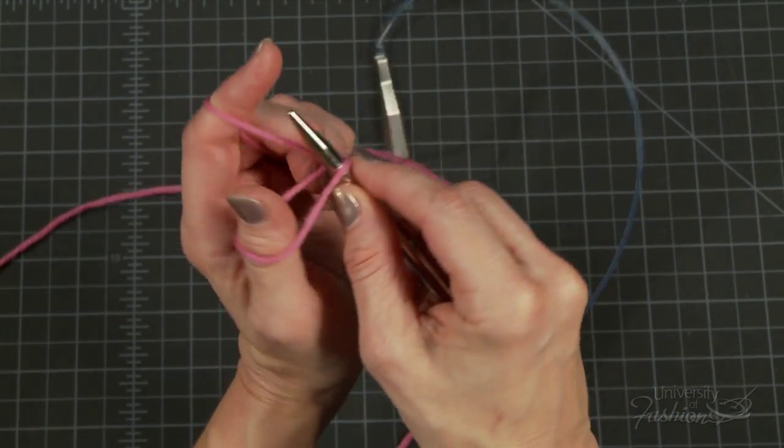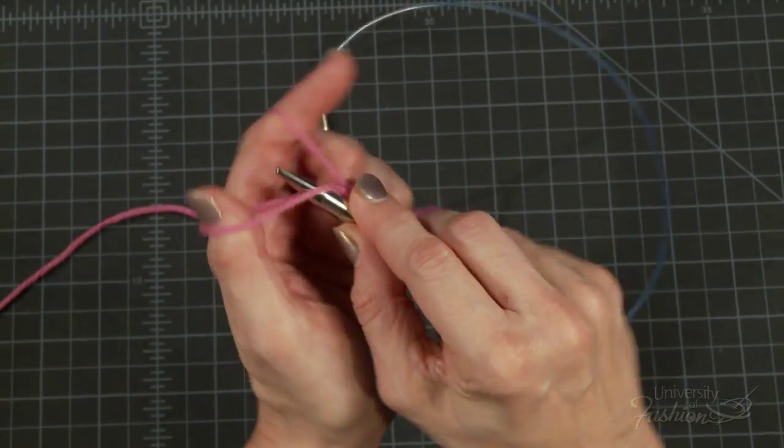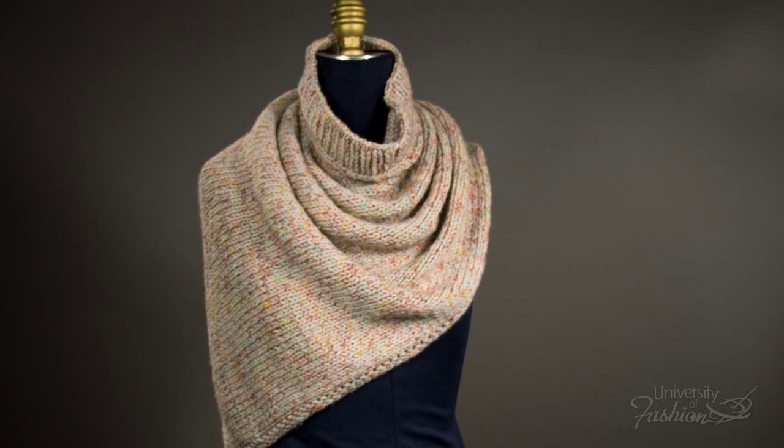We'll teach you how to cast on and bind off and everything in between. The end result is a unique looking poncho scarf that's easy and painless to create.